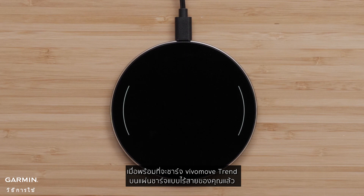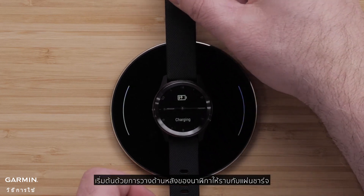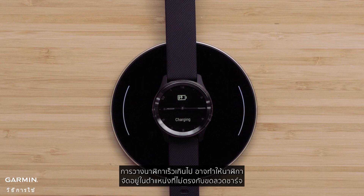When ready to charge your VivoMove Trend on a wireless charging pad, start by laying the back of the watch flat against the pad. Garmin recommends slowly setting your watch on the pad to help ensure it aligns with the charging coils in the pad.